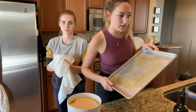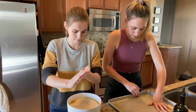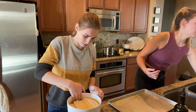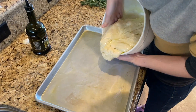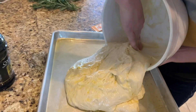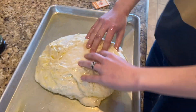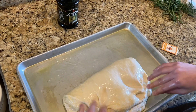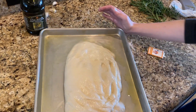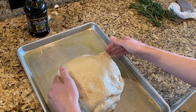Now that the dough is in here, I'm going to use my fingertips to rub all of the bottom and the sides. It's very sticky — it's what we want, it's very soft. Then rotate the baking sheet 90 degrees and fold it in half like that. And then we cover it and let it relax.